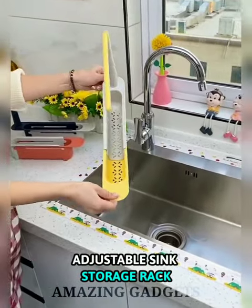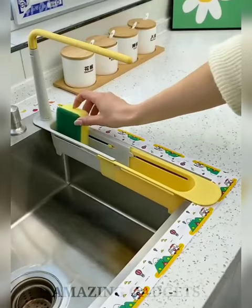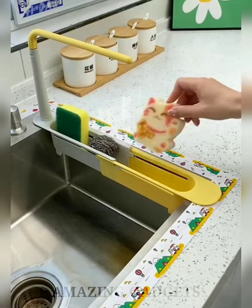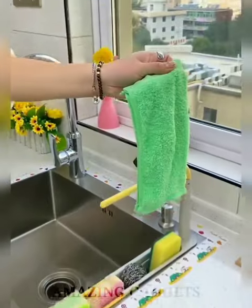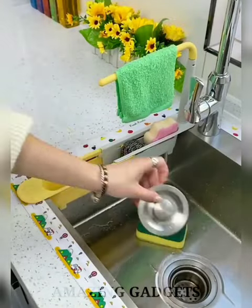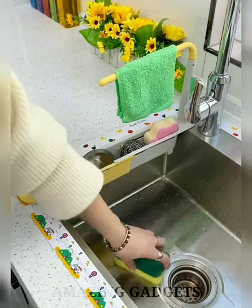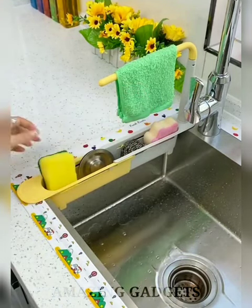The Adjustable 2-in-1 Sink Organizer has a simple and easy-to-use design, making it suitable for sinks of various sizes. The design requires no drilling or punching — easy to install, disassemble, and clean — and will not damage your sink. It features a towel rack in addition to a drain rack basket for sponges, cleaning brushes, and more, which helps dry fabrics like towels and makes them less prone to producing odors.